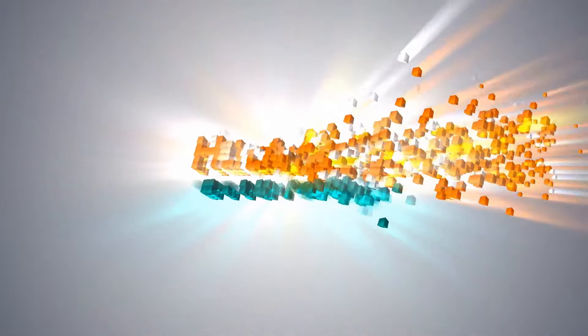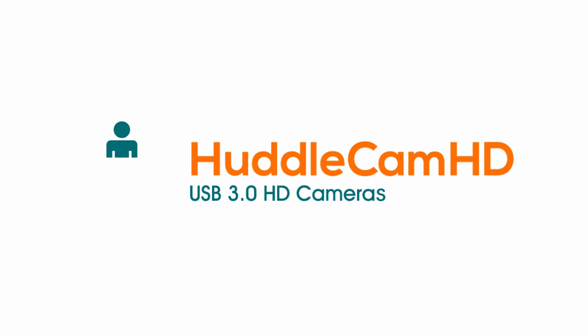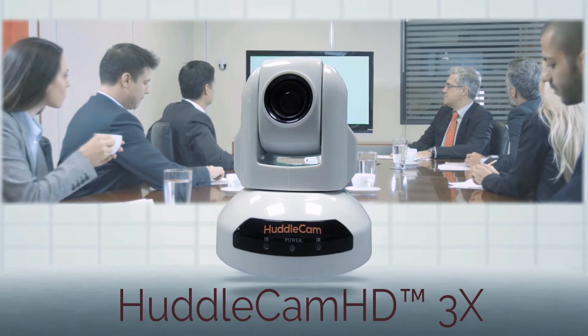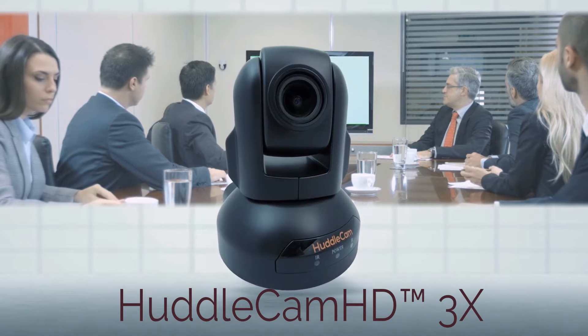Prepare your organization for professional video conferencing with the USB-based plug and play solutions from HuddleCam HD. Designed with a wide variety of conferencing set-ups in mind, the HuddleCam HD 3X is the ideal entry-level conferencing camera for small to medium-sized rooms.